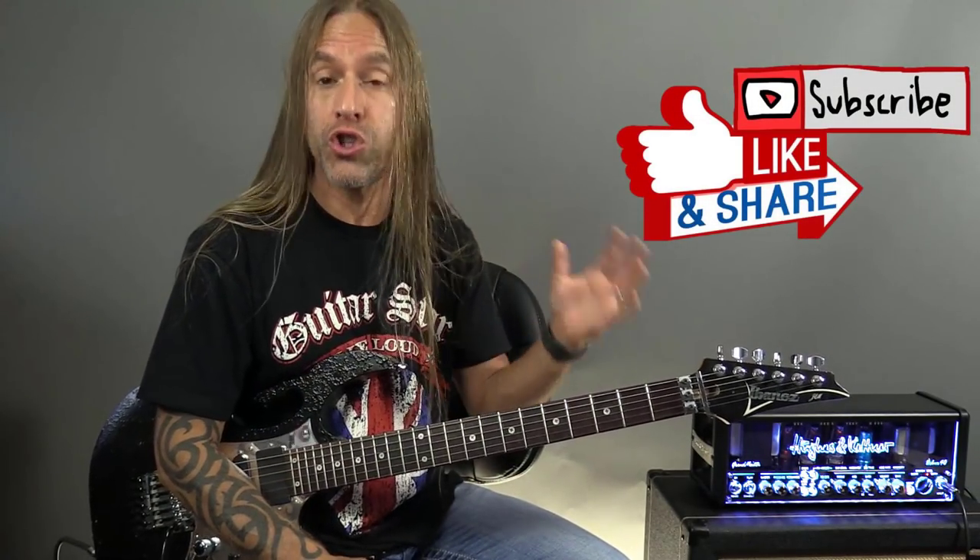So if you like this video, please do me a favor, share it, and subscribe to the channel so you always know when I come out with new videos.